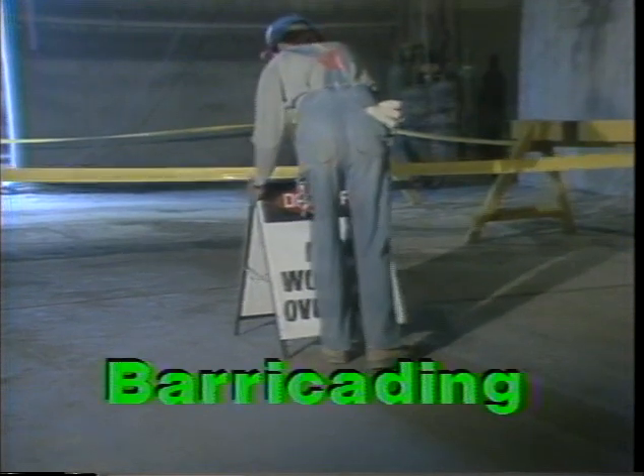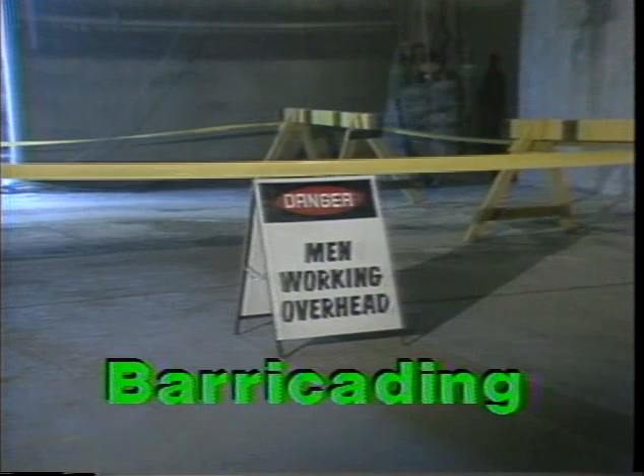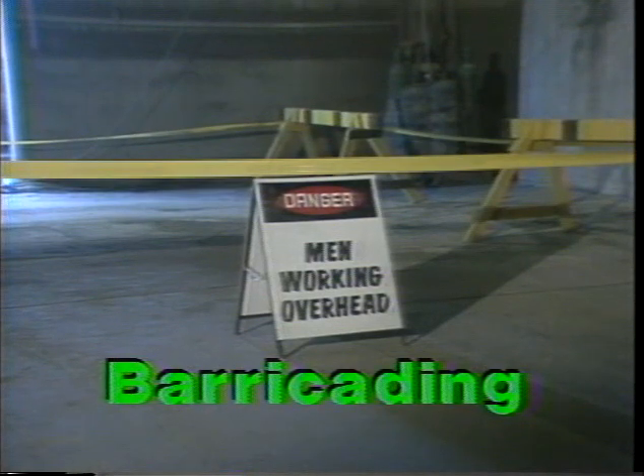Most grinding mills are located above the mill house floor. It is therefore necessary to barricade the immediate area around the mill and put signs forbidding entry of unauthorized personnel.